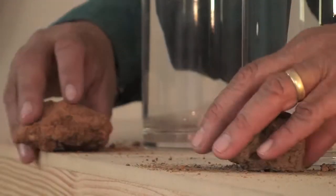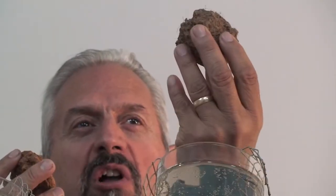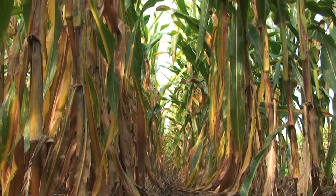Here are two soils, exactly the same soil type. This soil has been tilled for 30 years. This soil has not been tilled for 40 years. It is covered with diverse plants year-round.